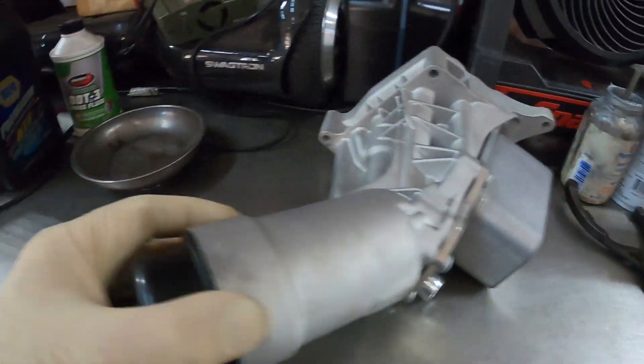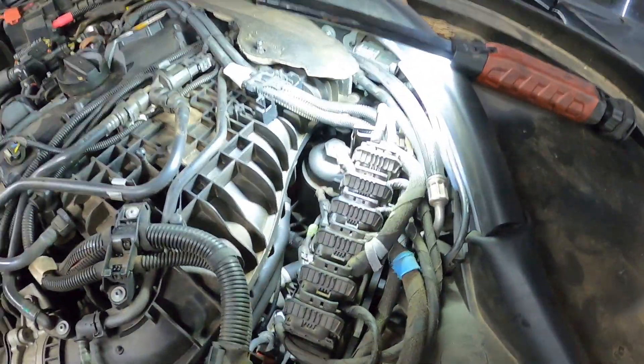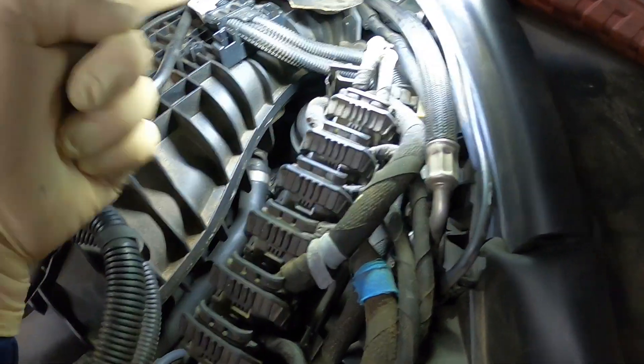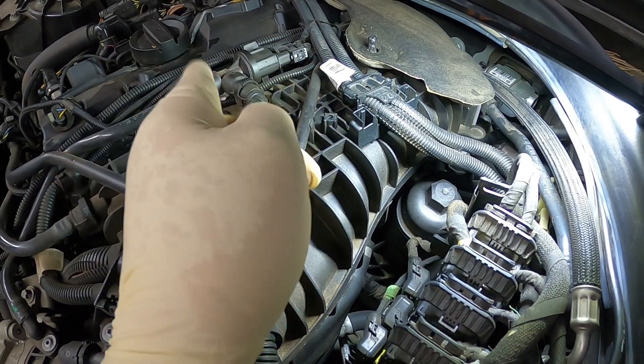This has four bolt holes that hold it onto the side of the block. We are going to take this thing apart to get to it. I saw one person say you take the computer out and you can get in there and fish it out, but on this car I don't think there's enough room — we're going to have to take the manifold off.